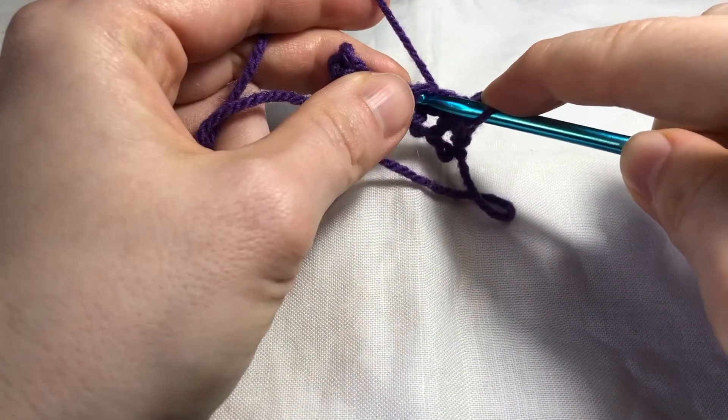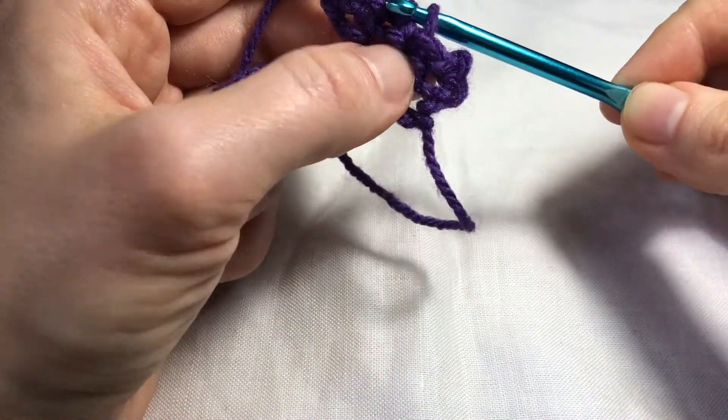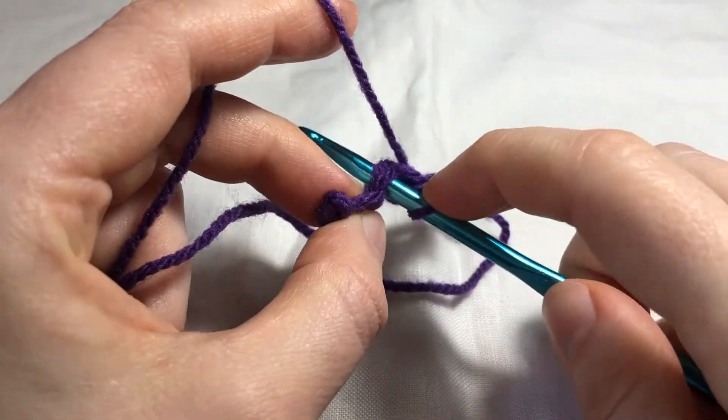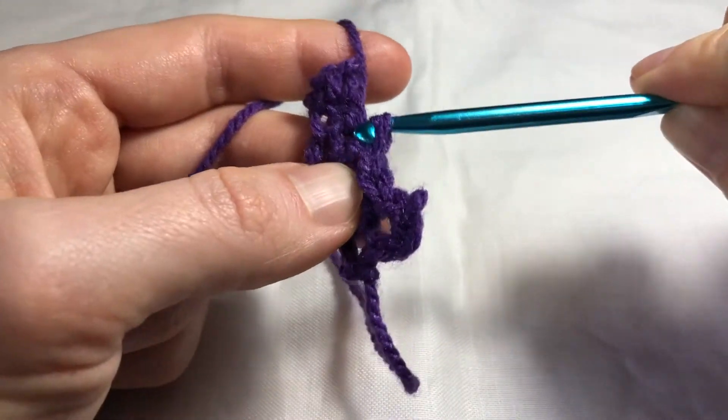Again, into the stitch, yarn over, pull through and pull through. Into the next stitch, yarn over and pull through and pull through.